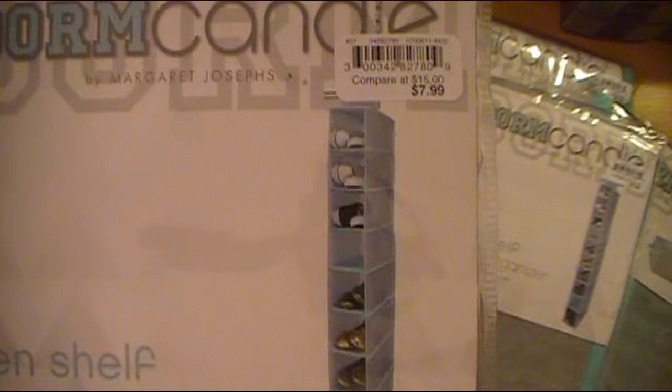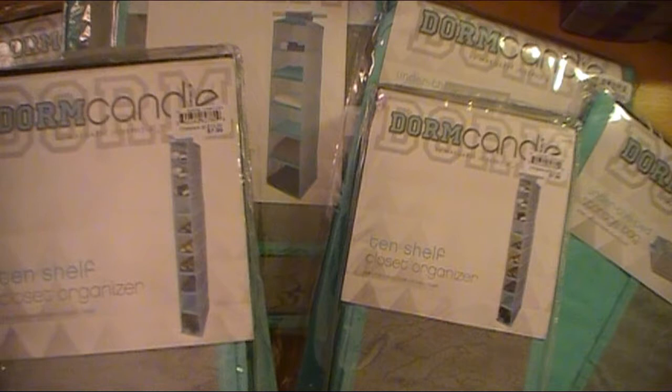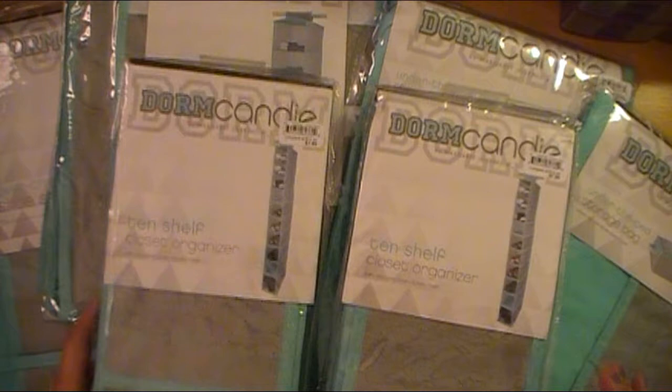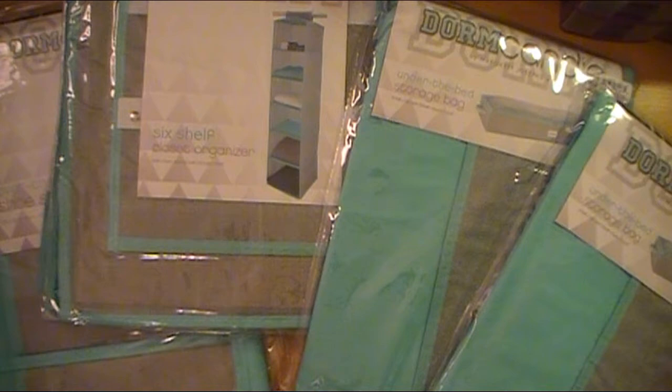This was $7.99, which I thought was a good deal — I've seen these much higher at Bed Bath & Beyond and Target. It's a 10-shelf closet organizer, and I got her two of these so she could put them in her closet for her shoes, because the closet here is not as big — she had a walk-in closet before. The old shoe rack won't fit, so that's going to the garage for outdoor shoes. This one just hangs over the rod in the closet with a little loop of fabric.